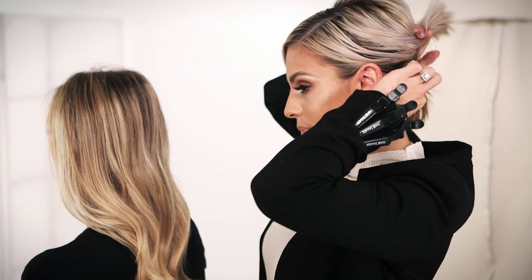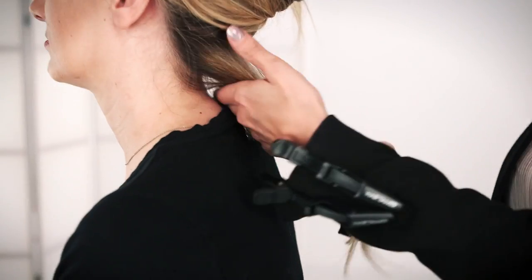Hair extensions are the number one solution for glamming up your look. Extensions come in several different lengths and kits, anywhere from five to ten pieces. For those of you who have short hair like me, when you pin this up you want to hide this because this shows your true hair length, and I'm going to show you how to do it.